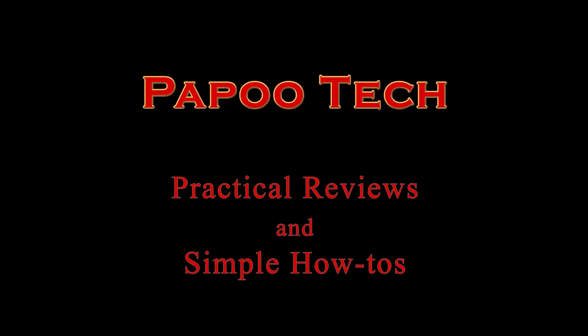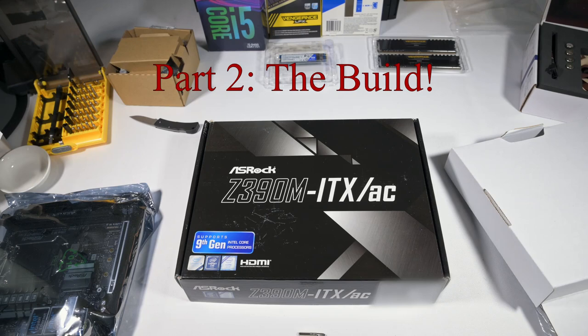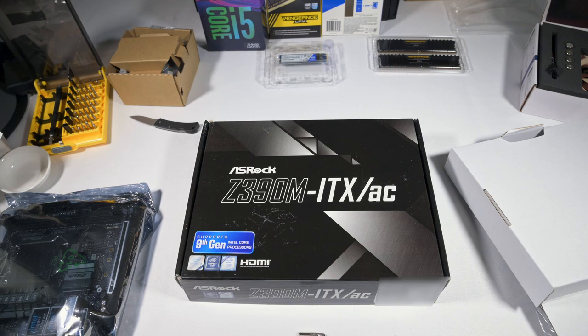Welcome to part two of this Paputech video series where we're going to move on and start to construct what I hope is going to be my home theater PC for streaming via a VPN. We looked at the various bits and pieces that I'm going to put in the build last time. This time I'm actually going to try and do the computer build.